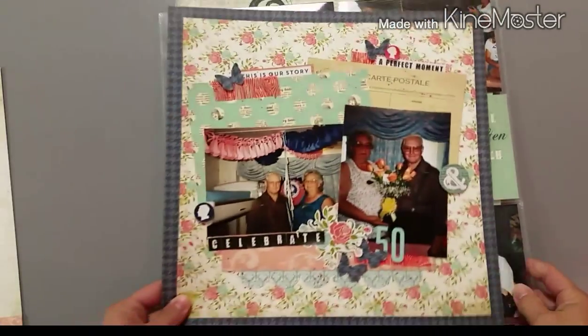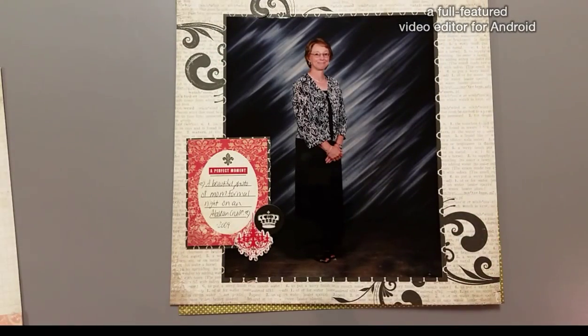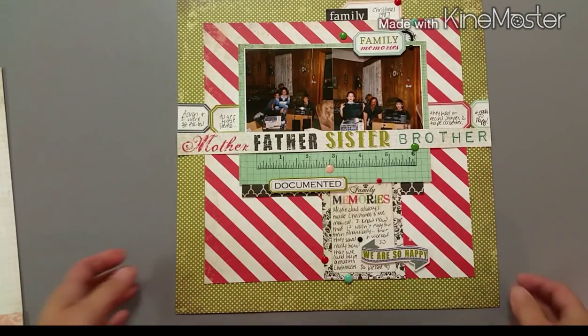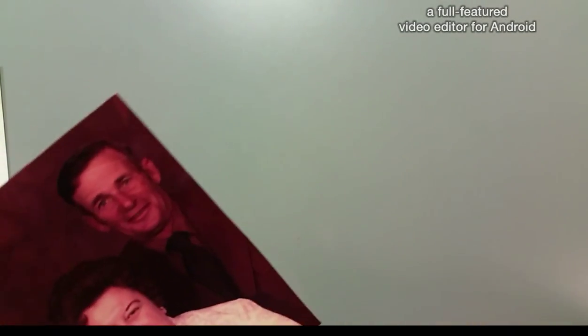Hello, I am back with my fourth layout from this collection. I wanted to quickly show you the layouts I've done so far. I've done a layout paired with a pocket page that has a vintage feel, a more formal layout, and a Christmassy layout. The layout I'm making today is going to be similar to that first one.